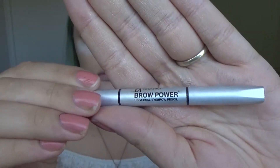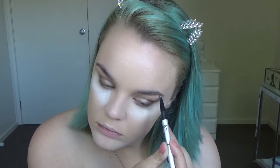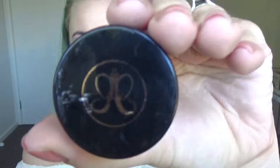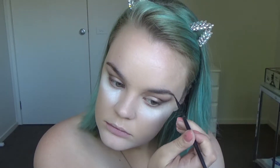For my eyebrows, as usual, I'm first going in with the IT Cosmetics Brow Power Pencil, spooling my eyebrows out and drawing a line on the bottom of my brows. And to fill them in I'm using the Anastasia Beverly Hills Dip Brow pomade in Ash Brown.